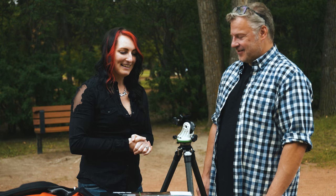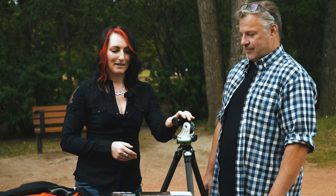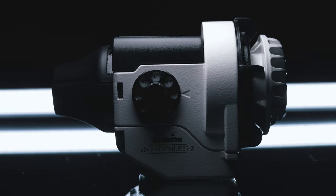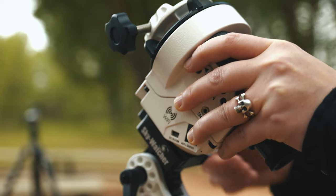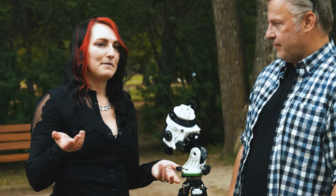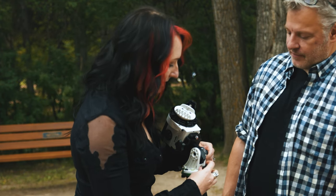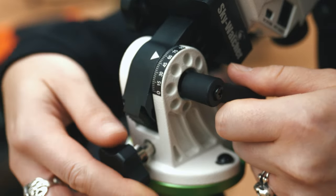Once we've got the system leveled, the next thing we're going to put on is our polar scope — it's basically the main unit — and we slide that into place. Our next step is to figure out and set our latitude. We're at 51 degrees north, so we just set it to that and lock it in place.